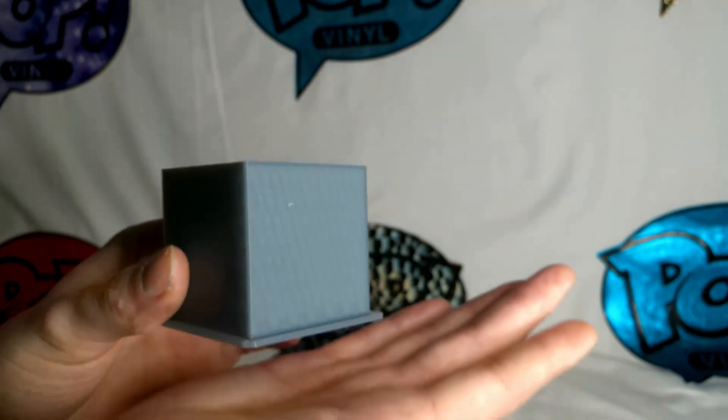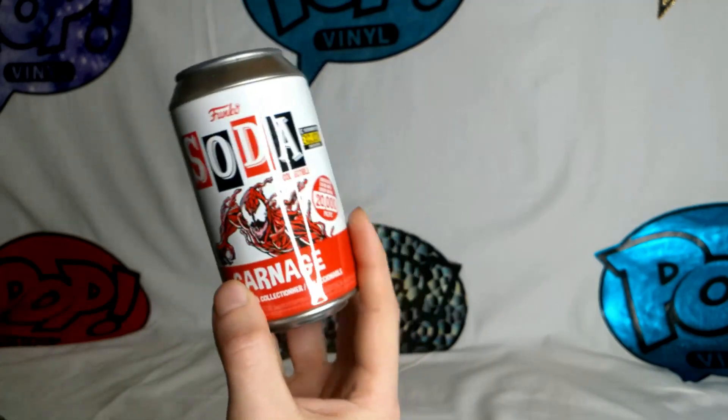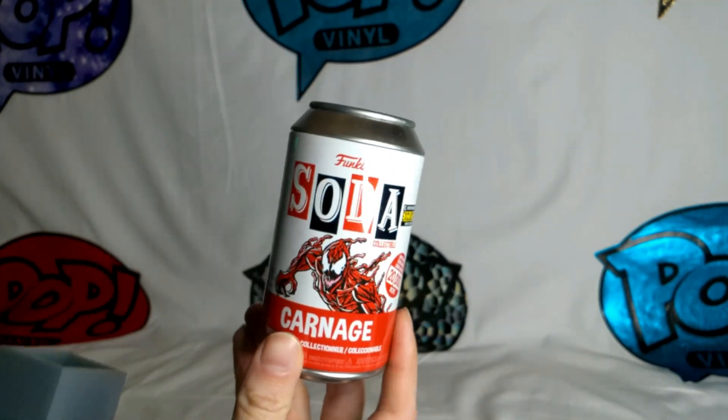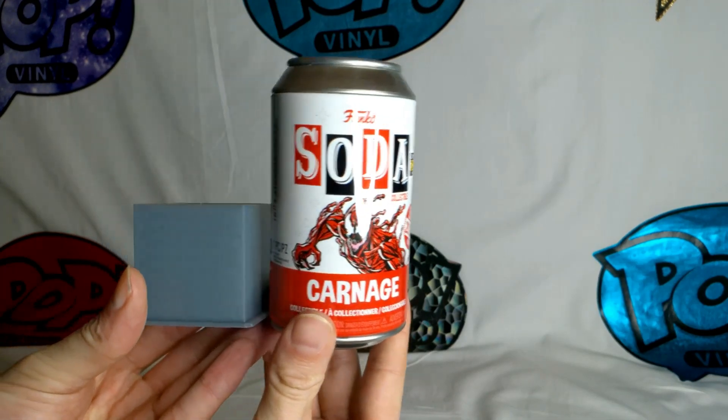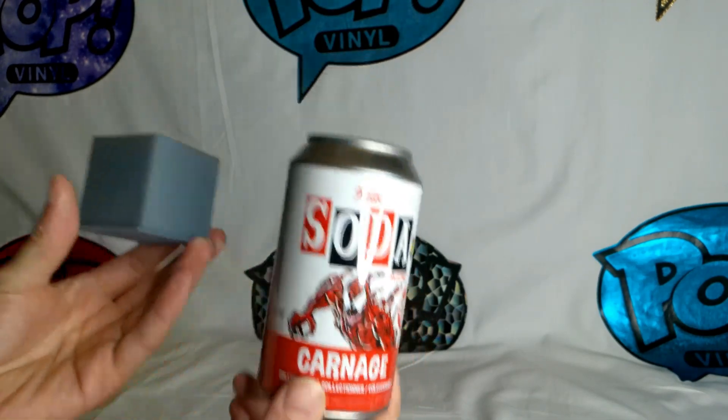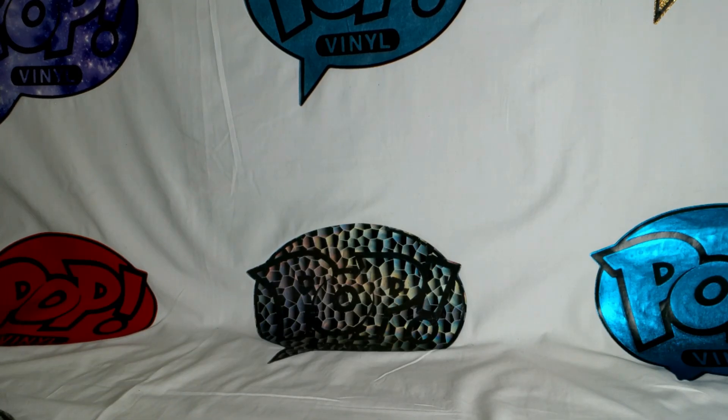This test print took about three hours and it is a very small little thing. For reference, I have a Carnage soda can here, and the print is about half the height of the can — so very small — just to try out the 3D printer.